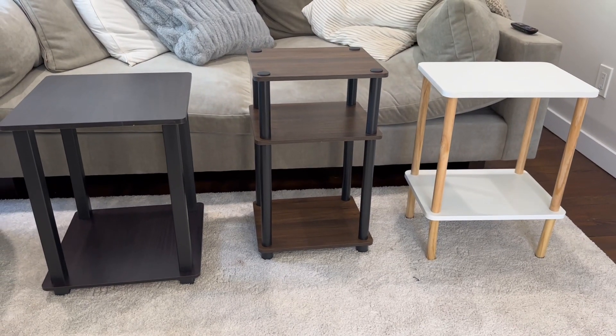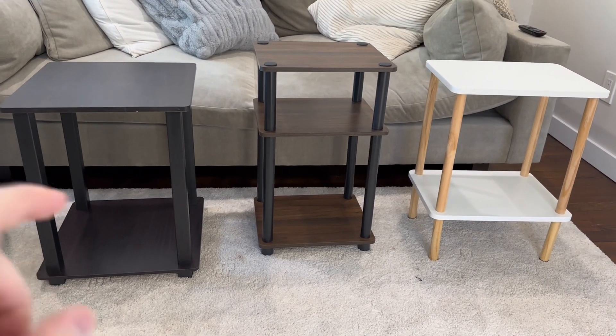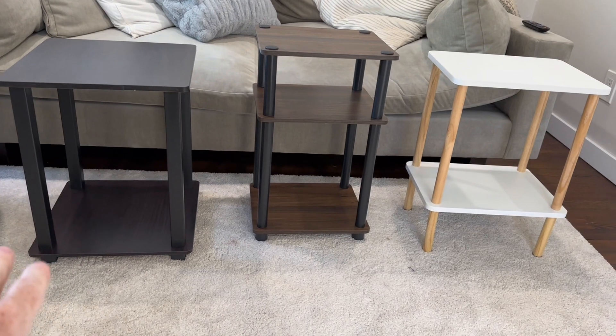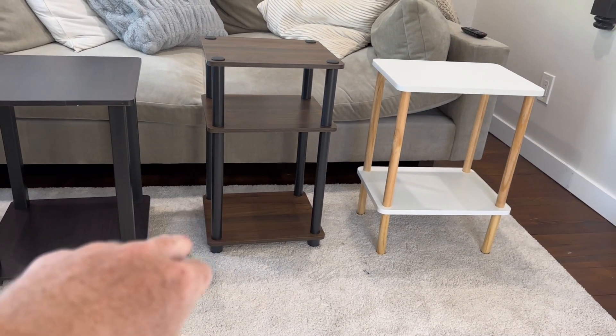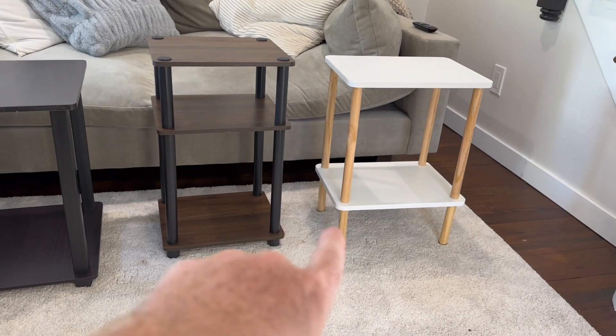I'm Joe and we're going to be taking a look at these three different side tables. The one on the far left is the Fiorino Simplistic Set, the one in the middle is the Fiorino Three Tier, and this is an Episcan.